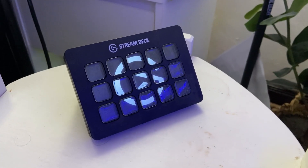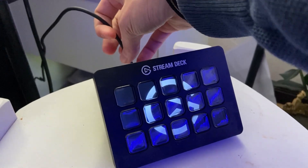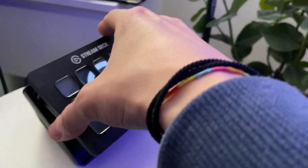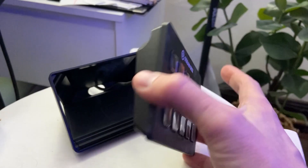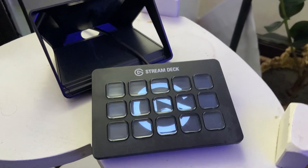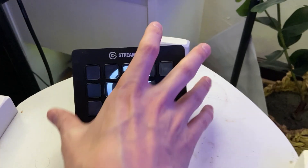All right, so here is the Stream Deck, and it is plugged in via USB and goes into my computer. You can actually disconnect this from the stand and just place it on whatever platform or surface you have, but I like the stand because then I can see it from sitting up at my keyboard.